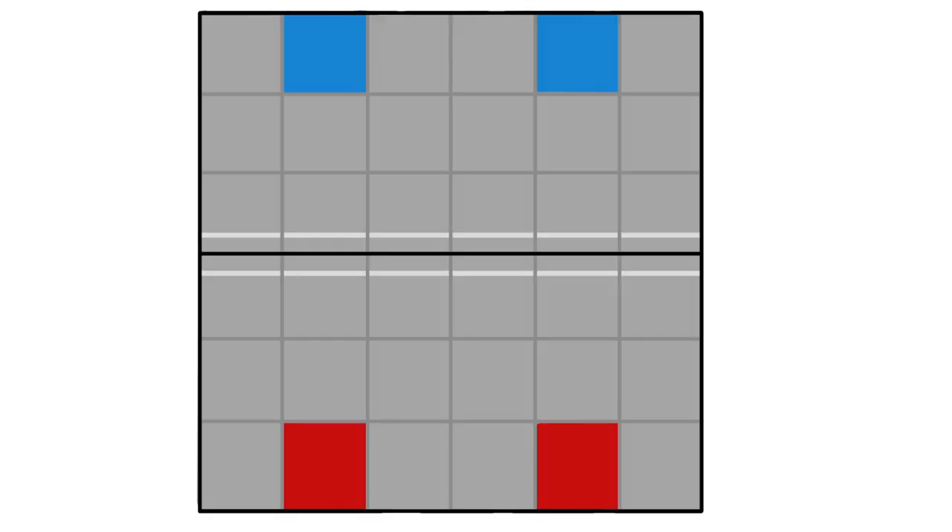Our favorite use for the LCD screen is as an autonomous program selector. It is a little difficult to program, but definitely worth it. Without the LCD screen, if you had two autonomous programs, one for each starting square like this,